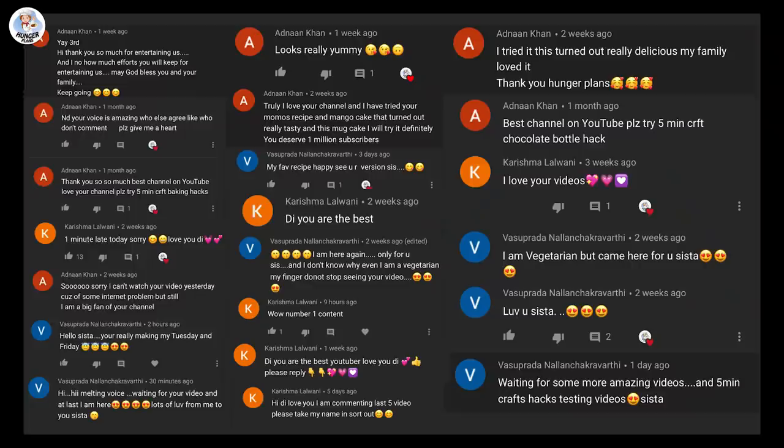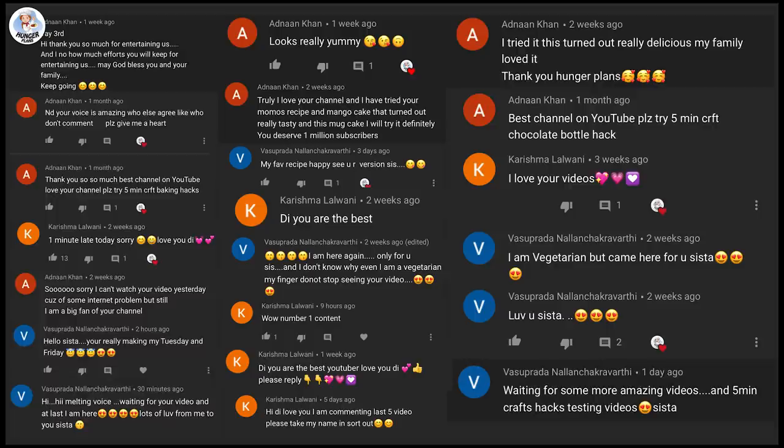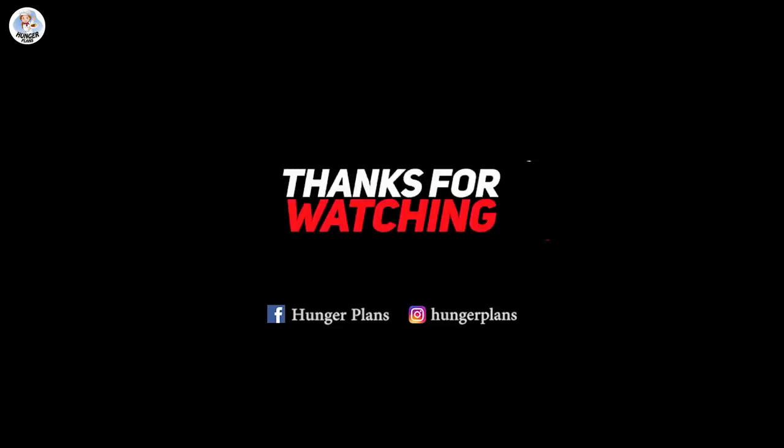Today's shoutout goes to Karishma Lalwani, Vasuprada Nalan Chakravarti, and Adnan Khan who actually is Zainab. Thank you for all the love. If you want a shoutout in our video, all you have to do is subscribe to our channel, follow us on Instagram, and comment on this video telling me that you have. Thank you for watching and stay tuned for more amazing videos. We'll see you next time.